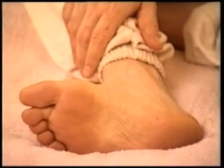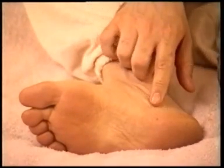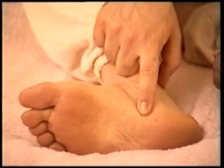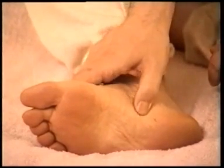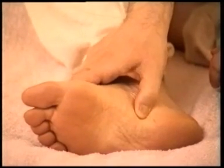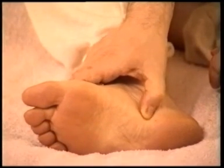We are still on page 102. We shall now find the reflexes for the bladder, ureter and kidney. Just next to the heel, when the skin changes from the rougher part of the sole to the lighter part of the foot, you will find the bladder reflex.